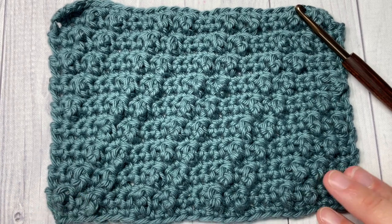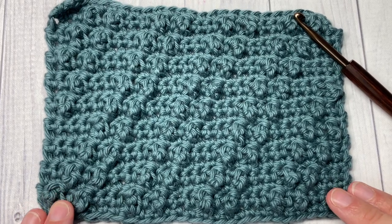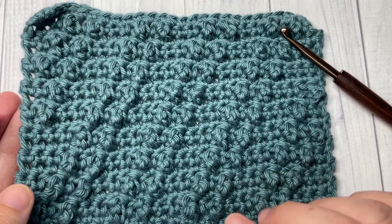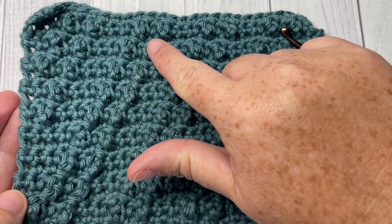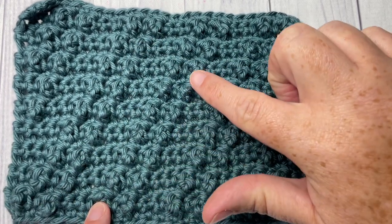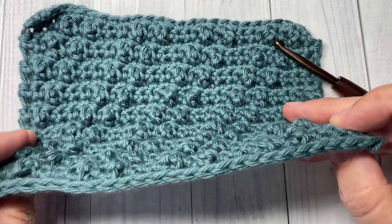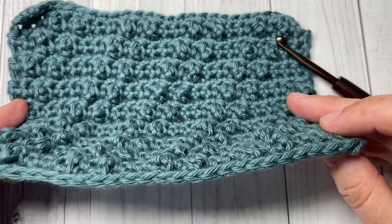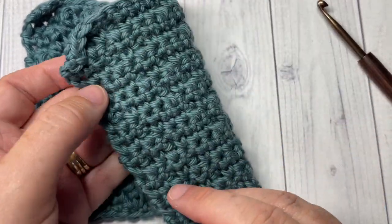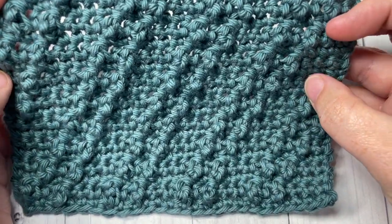Hello everyone, I'm Sarah of Rich Textures Crochet. Welcome! Today we're going to learn how to crochet this diagonal triple stitch. It's kind of difficult to see in the video, but you can see these almost cabled stitches running up diagonally across your fabric. The stitch gives a slight raised texture — it has a smooth back and a nicely textured front.